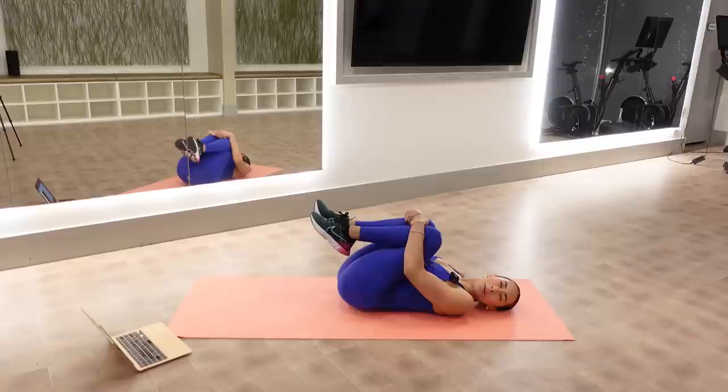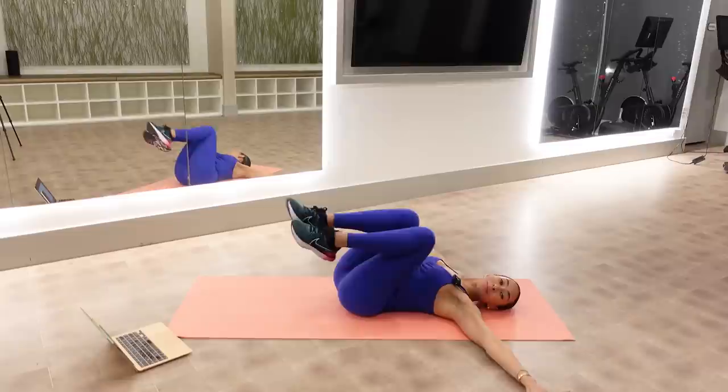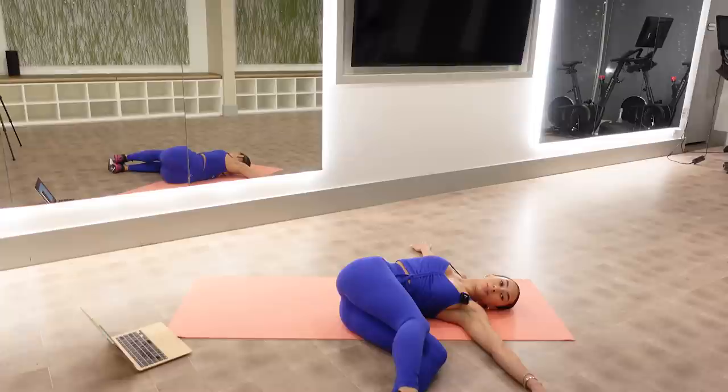All right everyone, let's start lying down on our back. Pull your knees into your chest, give yourself a big stretch. Take your arms out to the side and give your back a juicy stretch here. One more big, deep breath.